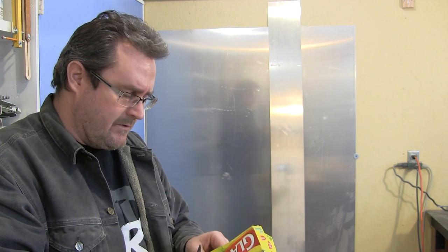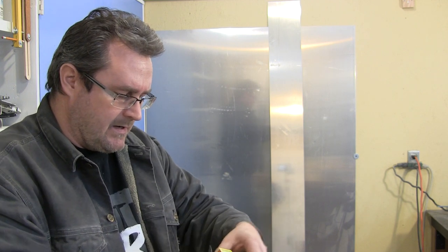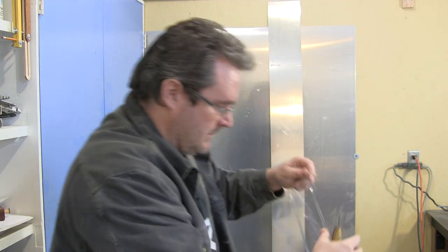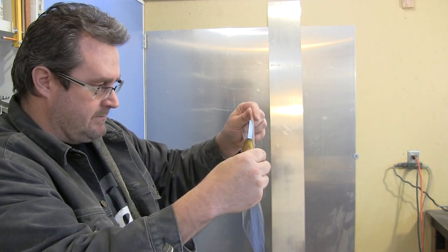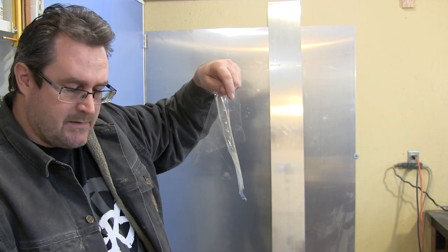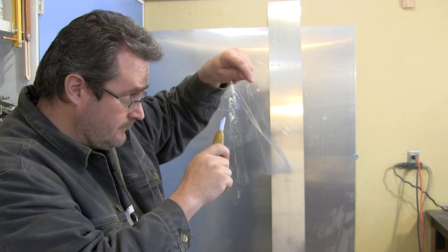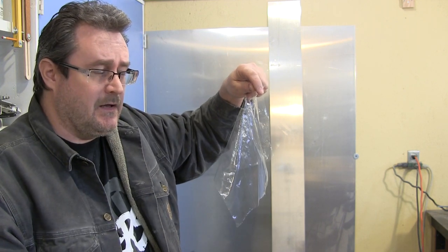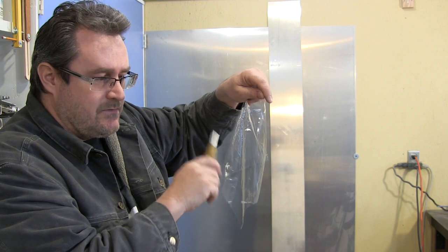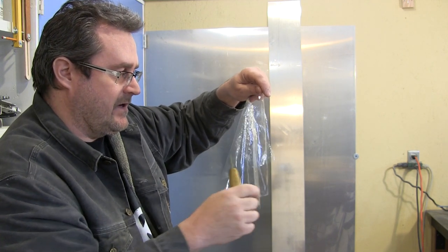I've got this plastic wrap here and I'm going to tear a little bit off. This is the kind of film that you wrap up a sandwich with and I'm going to try to cut that with the knife. I think that will be about the ultimate test. I've already tried this with a razor blade — a brand new sharp razor blade — and the razor blade did it.